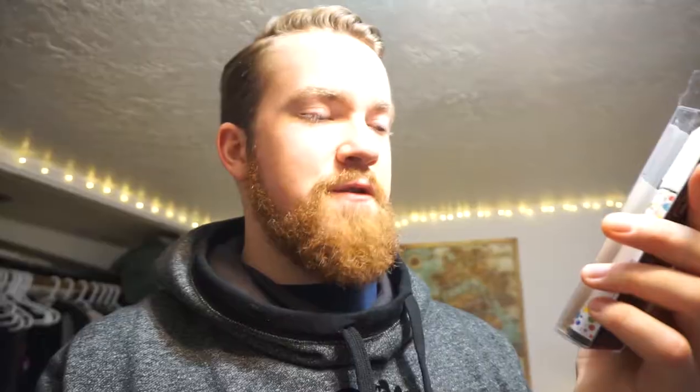For drawing I'm going to be using chalk markers. I got these from Chocola. They're non-toxic and non-permanent. You shake it up and then use it — the tip is a bullet point, sort of like a round Sharpie kind of tip. You can also switch it out so you have a chisel tip, which is pretty nifty as well.